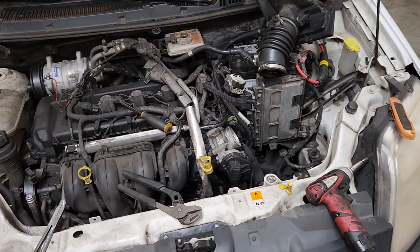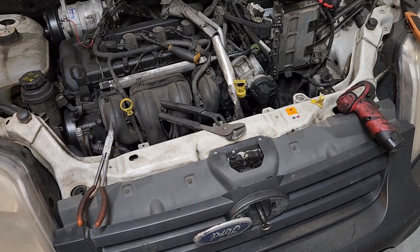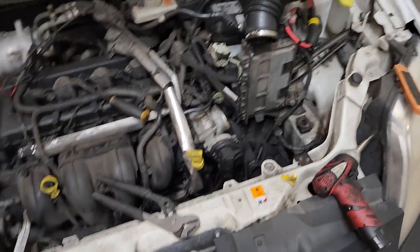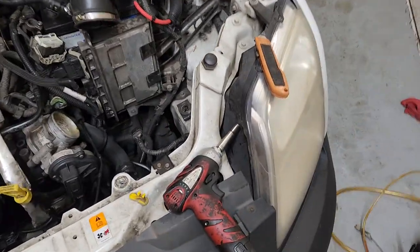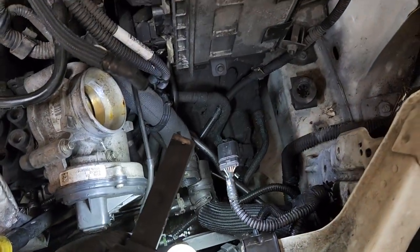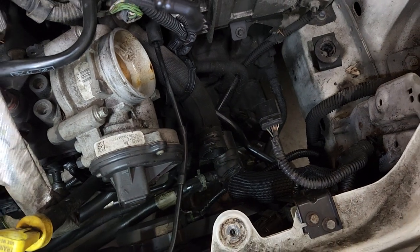Hey YouTube, this is Abdelkarfix and today we have a 2011 Ford Connect with a 2.0. What's going on is they had a coolant leak. What I found is this T right here, right under the airbox — the T is broken completely.